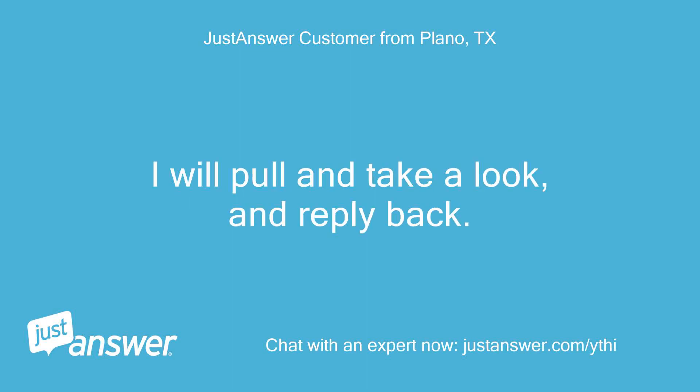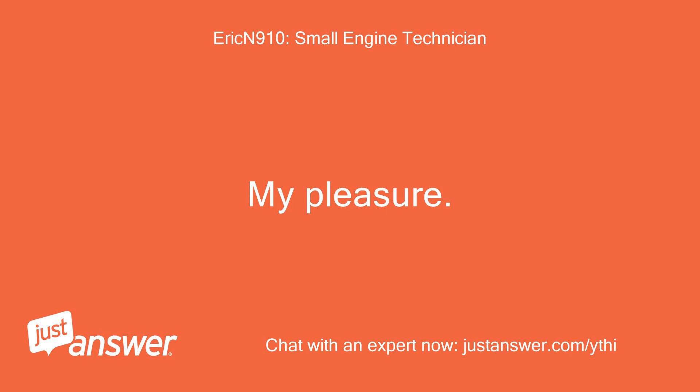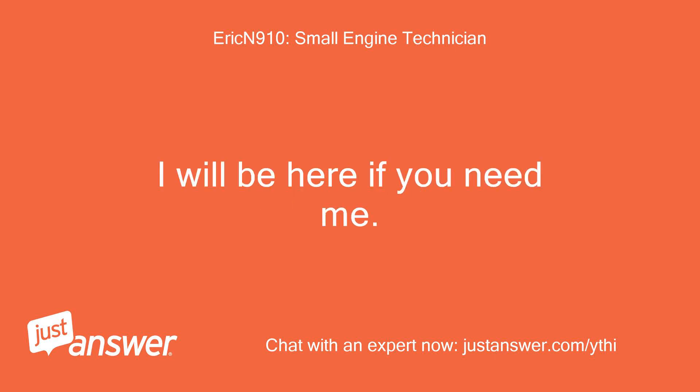I will pull it and take a look and reply back. Thanks. My pleasure. I will be here if you need me.